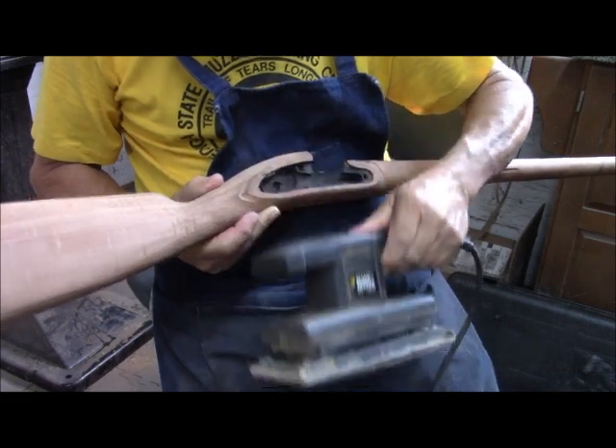While the finish on the stock is drying, we have the stock furniture to polish up, and I'm going to do that with my belt sander. The reason I didn't use the belt sander on the stock is this machine just works too fast. If you make a mistake with it, you can do almost irreparable damage in an instant, so that's the reason I worked with slower-powered and hand tools instead.